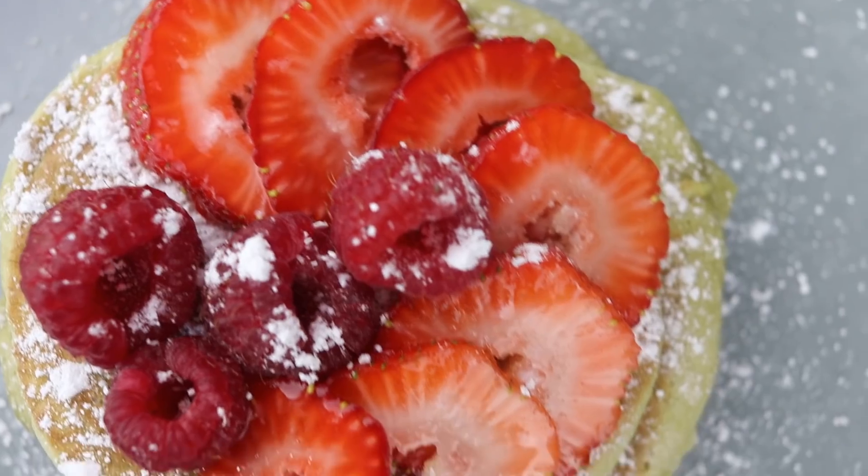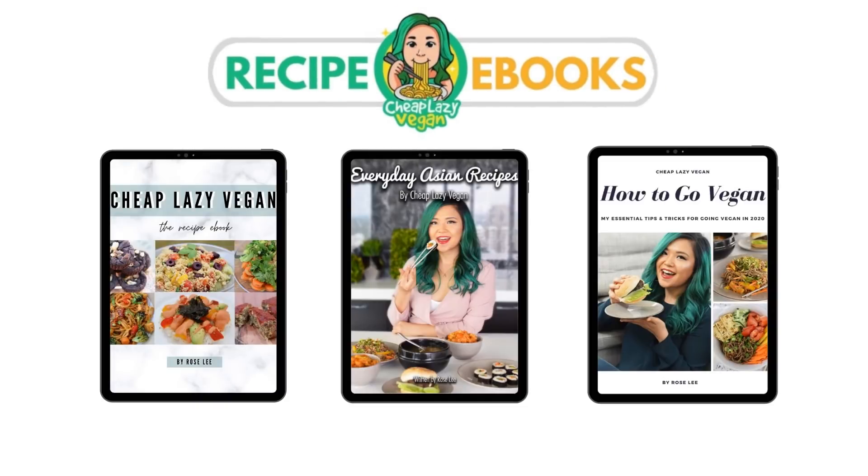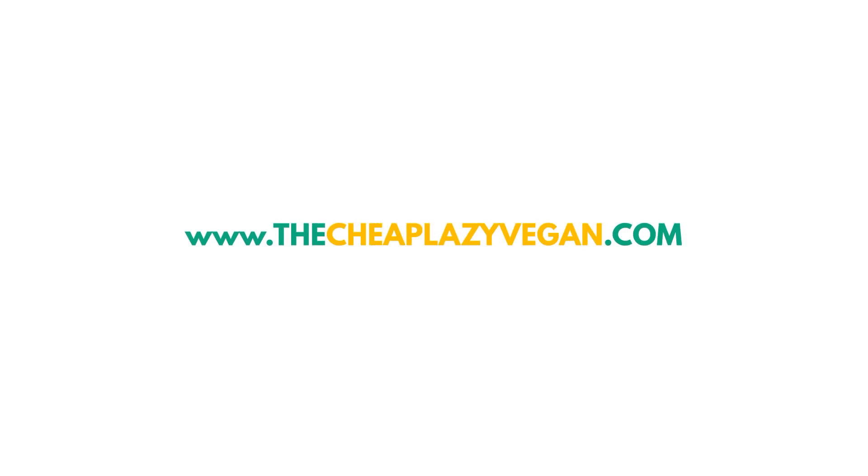Episode number one of the vegan alternative kimchi trilogy. Hi guys, it's Rose and welcome back to Cheap Lazy Vegan. I'm so excited because I'm finally bringing you guys my mom's famous water kimchi recipe.